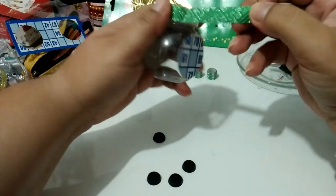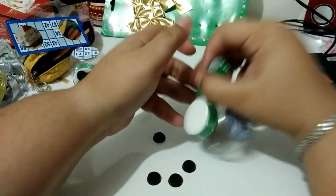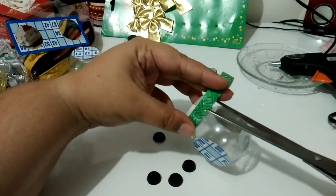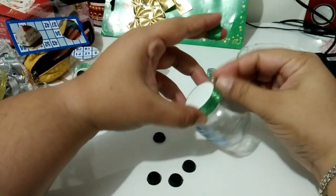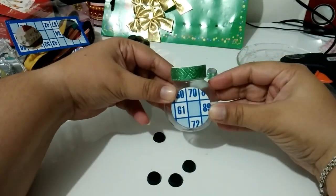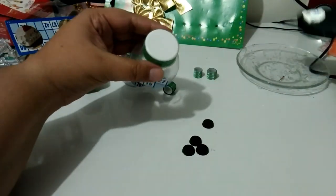Então eu vou colocar ela assim na tampinha. E agora, gente, é só colar as pecinhas de bingo.